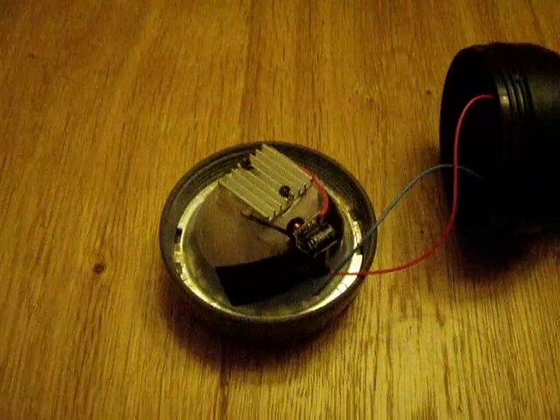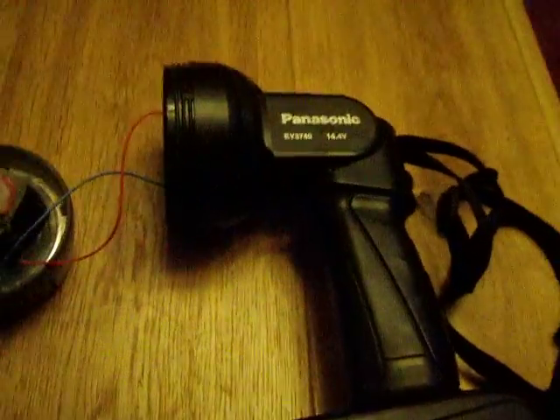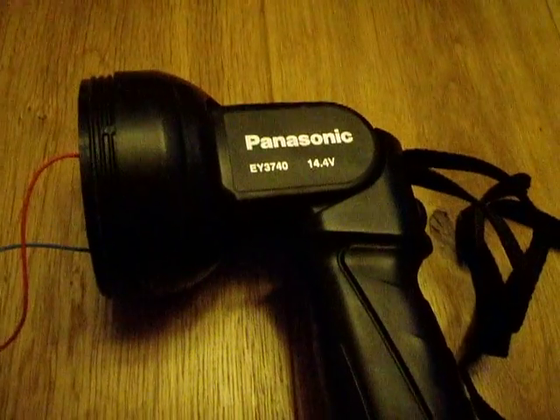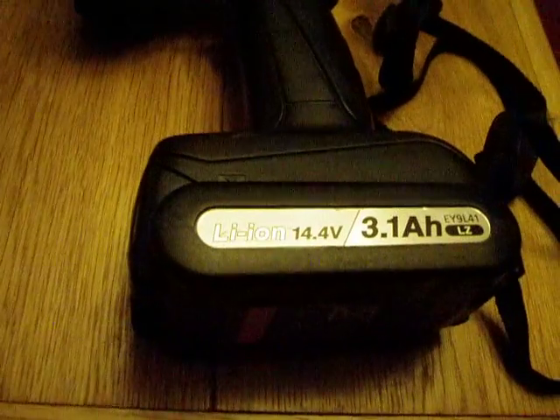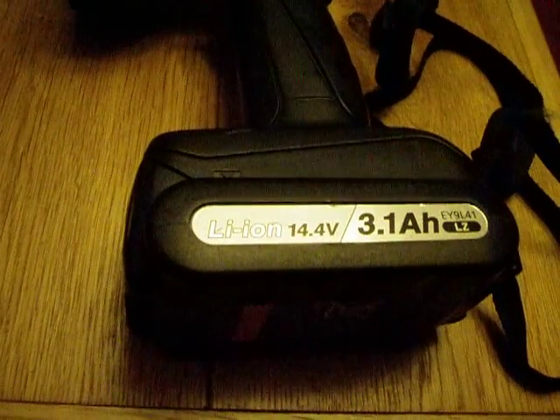Hi there, welcome to my video. This is a video of my LED conversion of a 14.4 volt work light. It was a Panasonic lithium-ion 14.4 volt work light, which I've converted to LED.